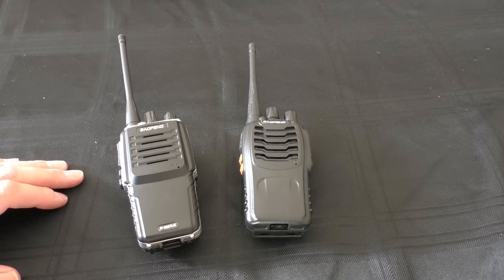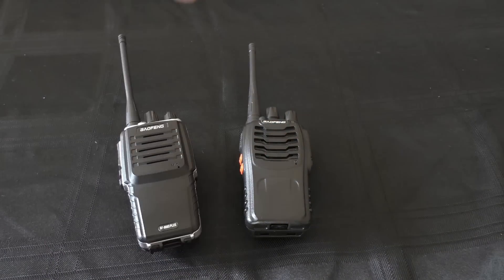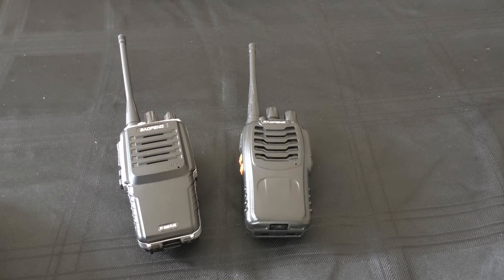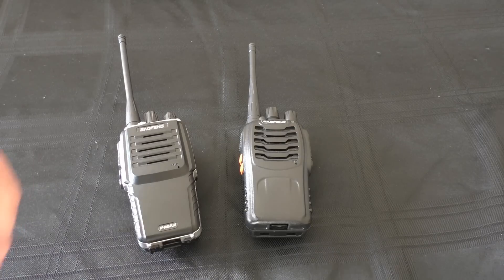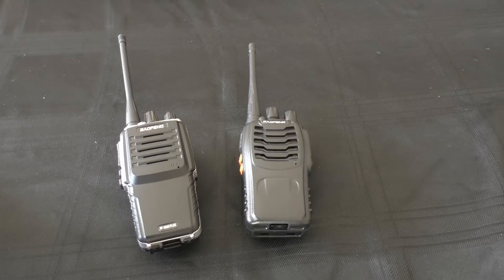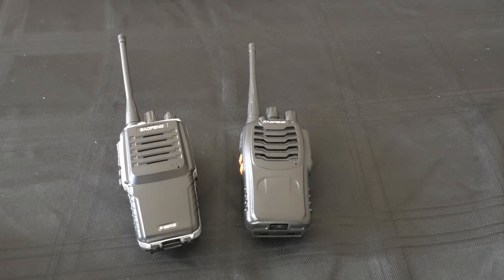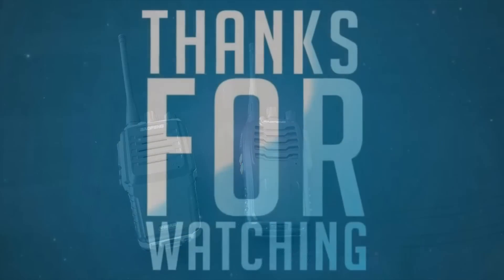That's going to be it for this video. As always, cheers, thanks for watching, thanks for sticking with it. Please give the video a thumbs up if you can — that helps the channel. And if you want to see more of these videos, there will be more testing, so click that subscribe button for notifications when I put up another video. Big thumbs up from Fred, thanks for watching, stay safe, and I'll catch you on the next one.